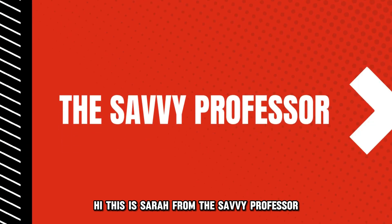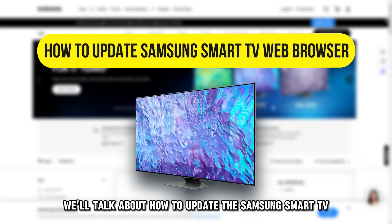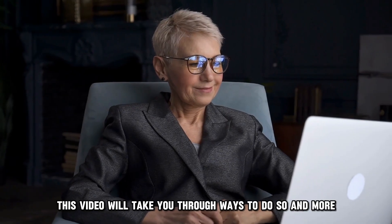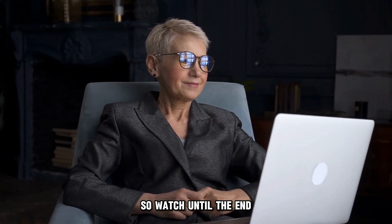Hi, this is Sarah from The Savvy Professor, and in today's video we'll talk about how to update the Samsung Smart TV web browser. This video will take you through ways to do so and more, so watch until the end.